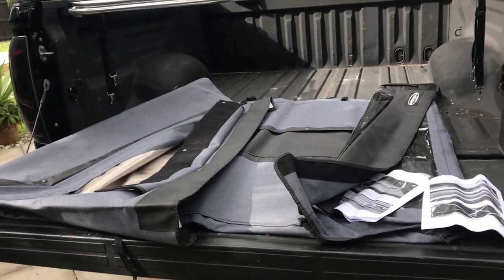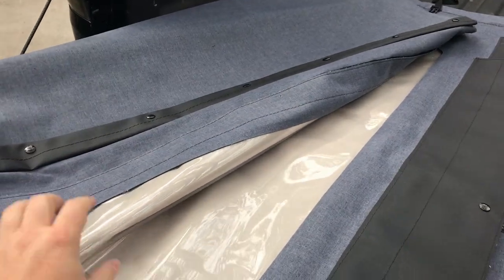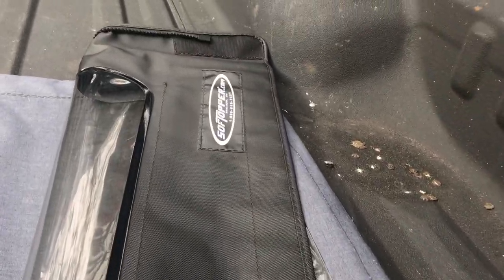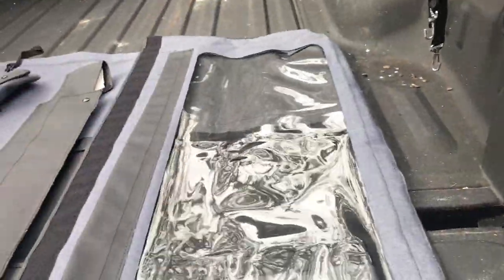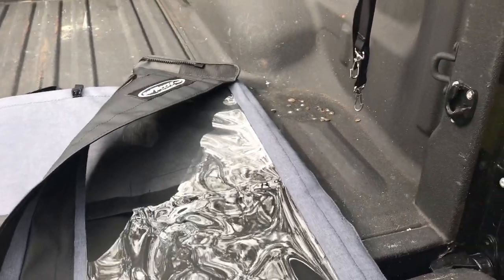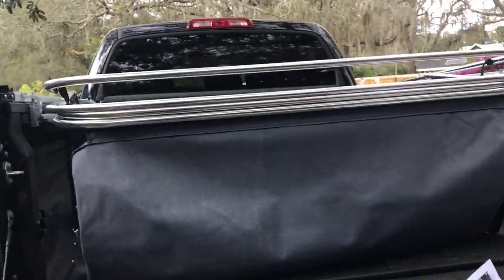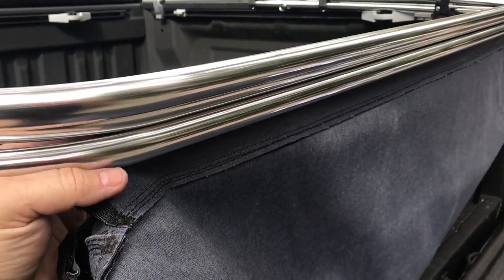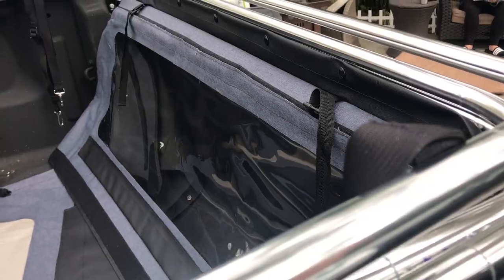When you open up the canvas cover it'll have two window sides: one is the front window and one is the rear window — you can tell it's the rear because it has the Soft Topper logo on it. With the canvas folded backward, you're basically going to drape it up underneath, grab the lowermost bar, fold it up and under, and get it onto the first set of snaps.